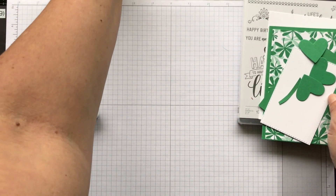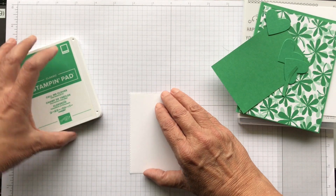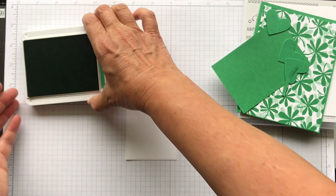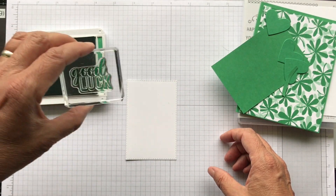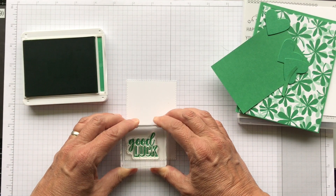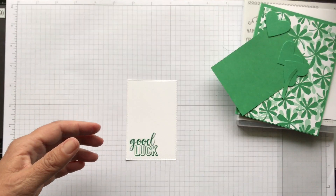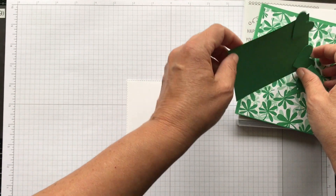Not a lot of stamping. I did stamp the sentiment first just to get my placement down. Everything in this card is Call Me Clover, so we're doing a clover card - makes perfect sense, right? We'll use the good luck. I already have it mounted and I'm just going to put this in the bottom left.